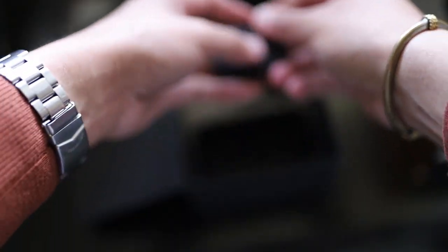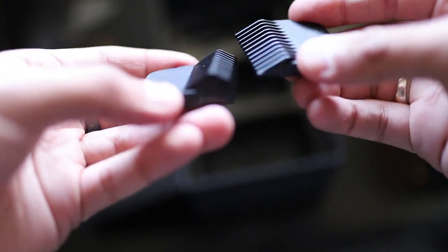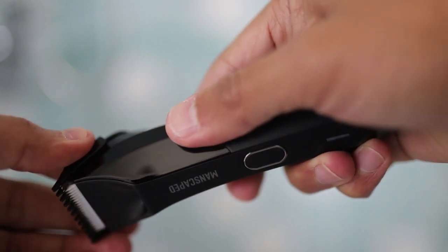The Lawnmower 4.0 also allows you to customize your preferred hair length with four guard trimmer options. All you have to do is snap on your favorite smooth adjustable guard and create your own style. Go ahead, do you, surprise your mate — Manscaped makes it easy to keep your blades fresh for the smoothest and most hygienic trim possible.